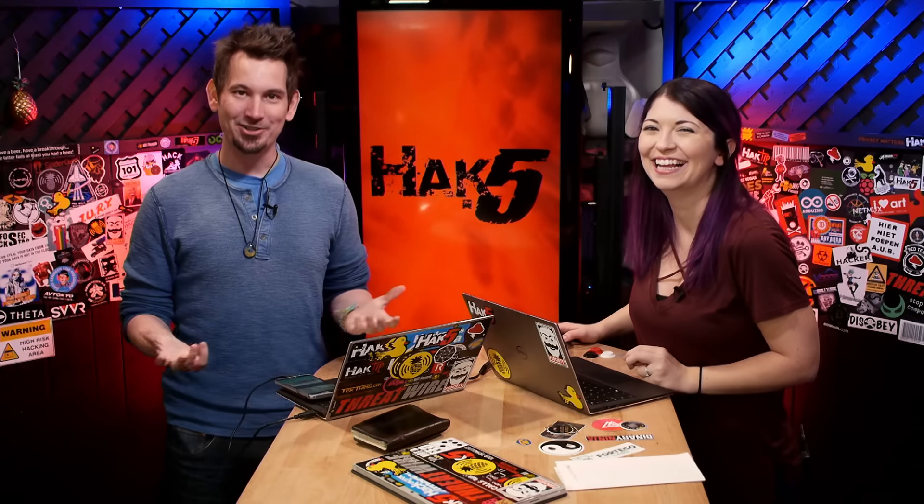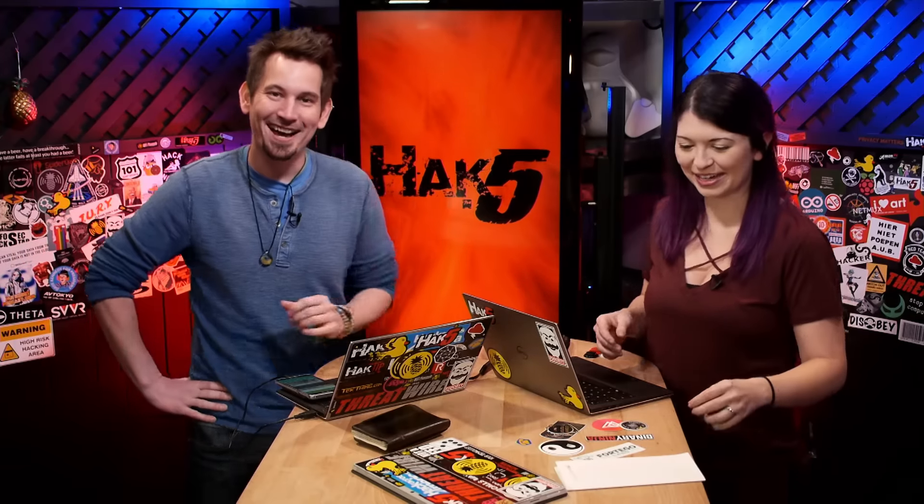Welcome to this super exciting episode of Hack5. Thank you for joining us. We remember what show we're on, and we put pants on this morning. Unlike some podcasters — you know, some video podcasts where you just can't tell. It's one of the unique benefits of being a podcaster. It got awkward real quick.